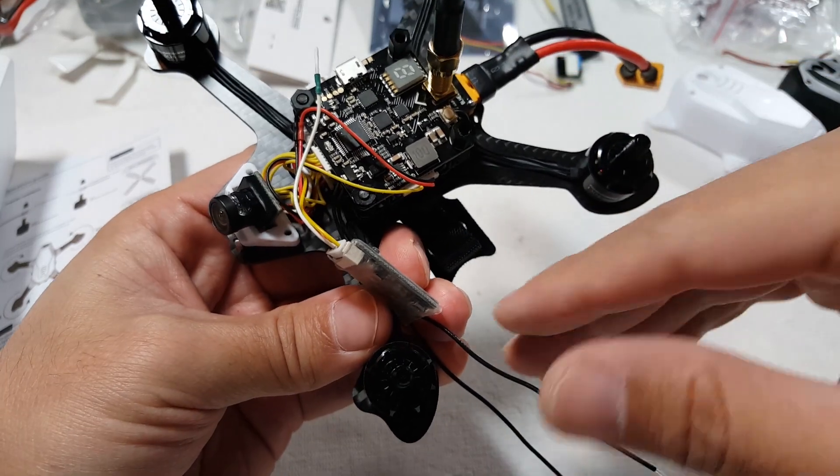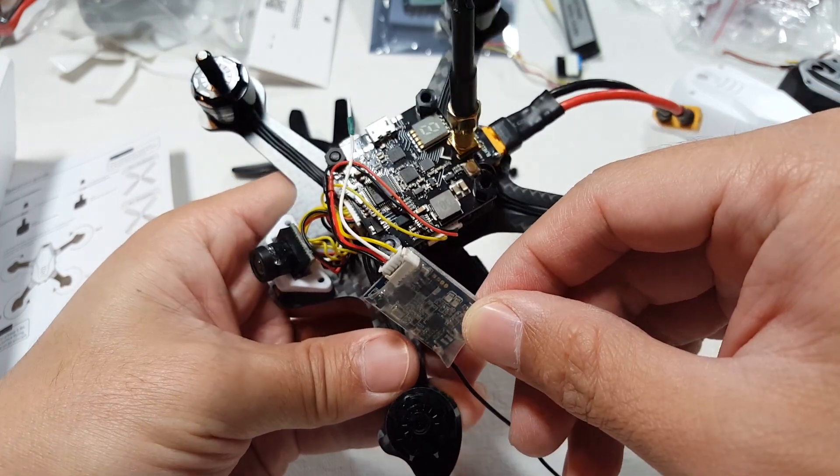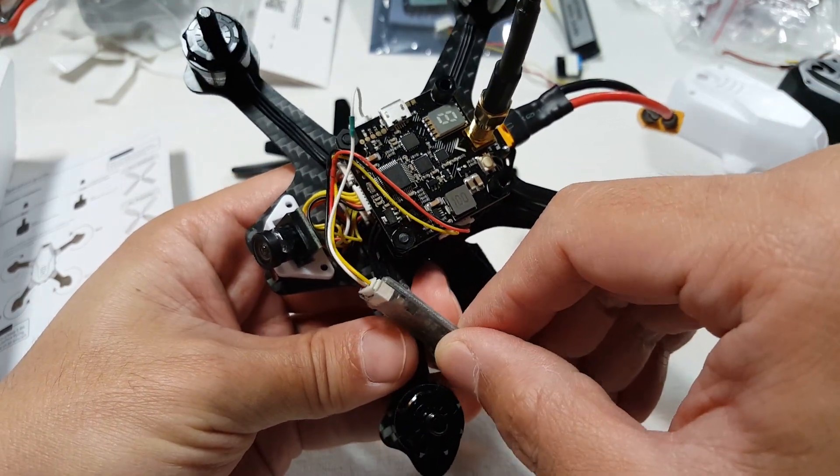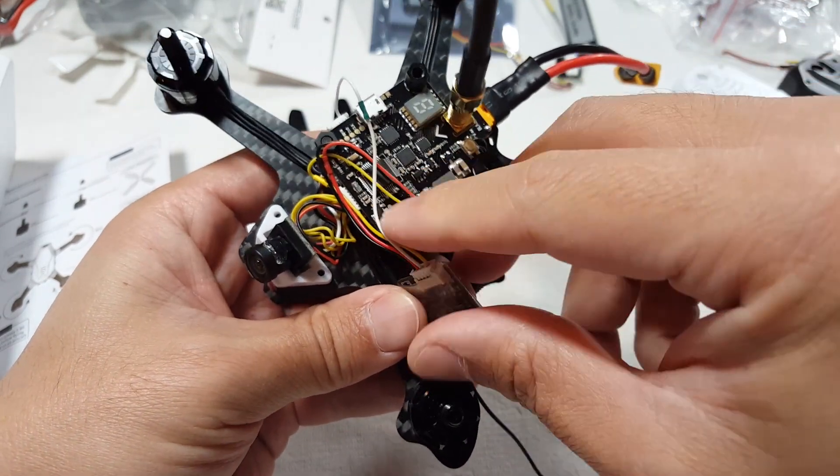Hey guys, I want to do a quick video on how to set up your Freesky XSR receiver with your UB, in case any of you guys are having some trouble. I've elected to not use the servo connector, so I cut that off here.